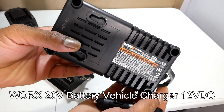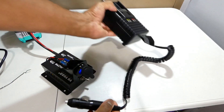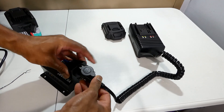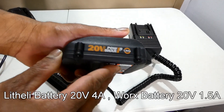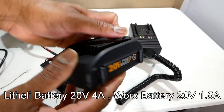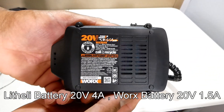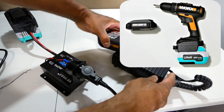I am going to charge a 20V battery with this 12V vehicle charger. So there are two options: I can charge a Vox 20 volt battery from a Litheli 20 volt battery, or I can use a 20 volt Litheli battery with the adapter on 24 volt Vox tools.